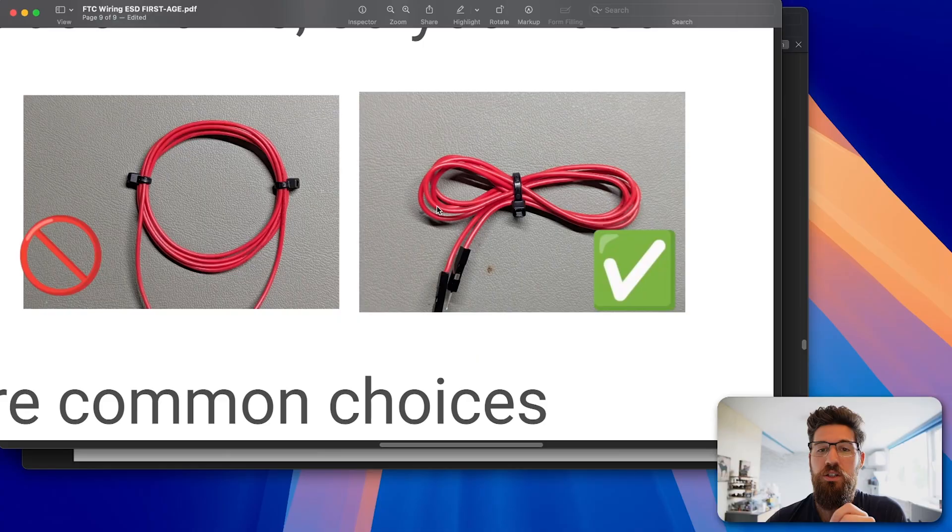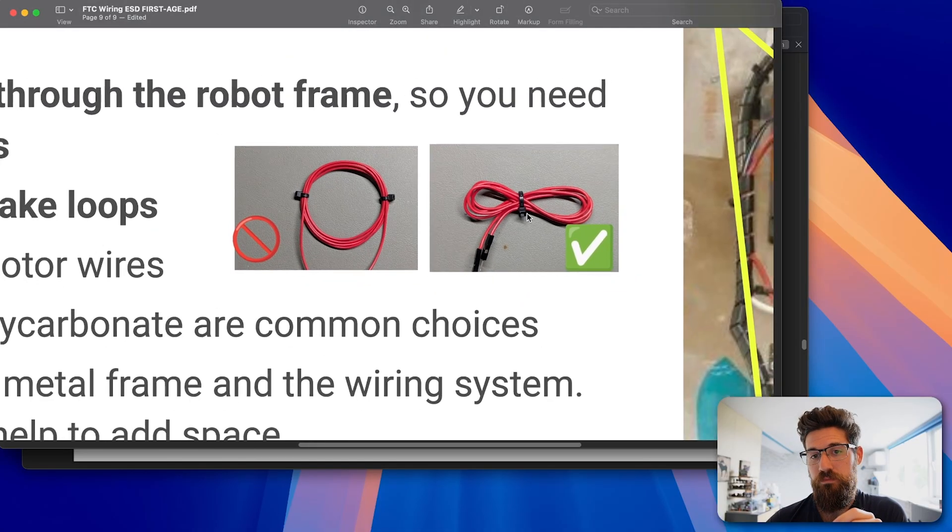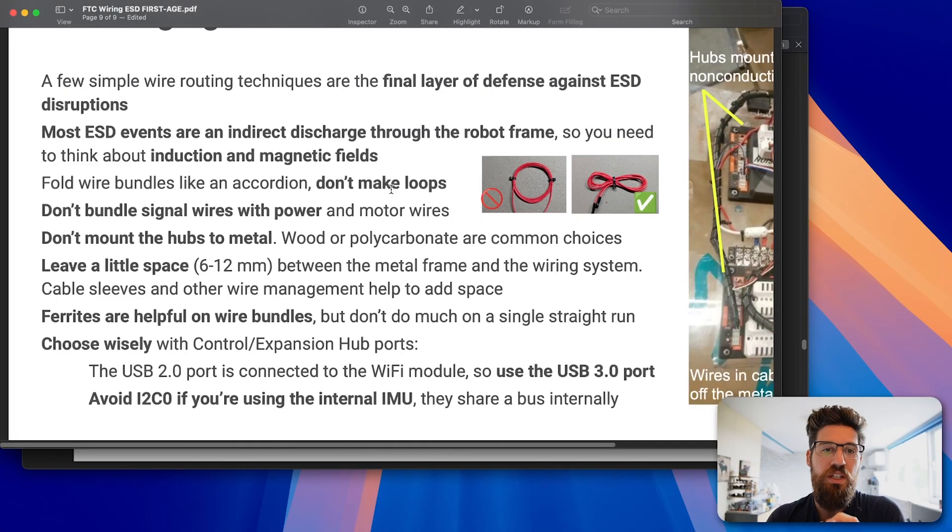Another big help, as opposed to using an accordion fold, was adding space between the wire and the metal channel itself. There's a 6mm spacer and a 12mm spacer tested. Adding a ferrite didn't really seem to change much there. So the best way to reduce ESD events is using simple wire management: use accordion folds instead of looped wire, and keep wires spaced away from the robot frame.